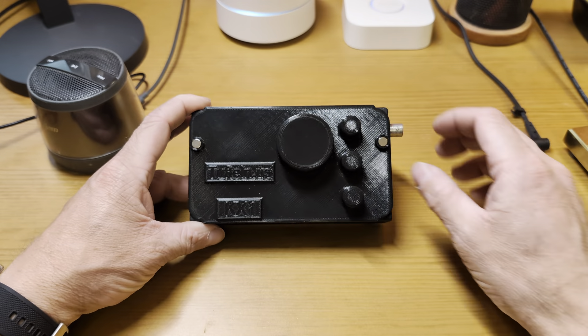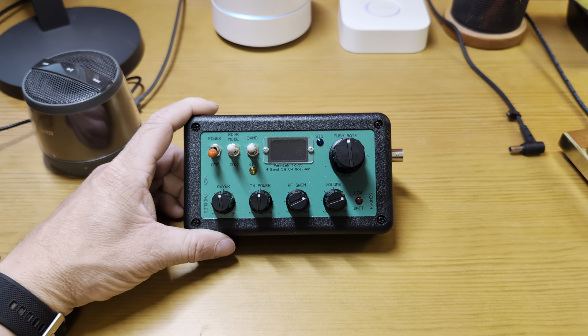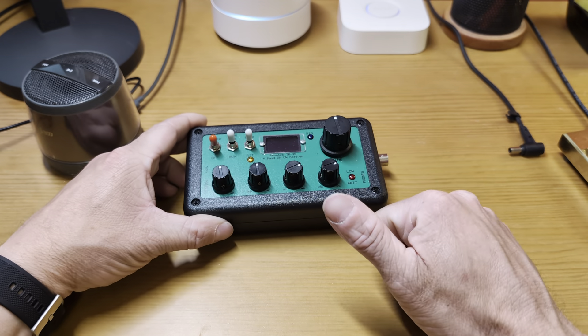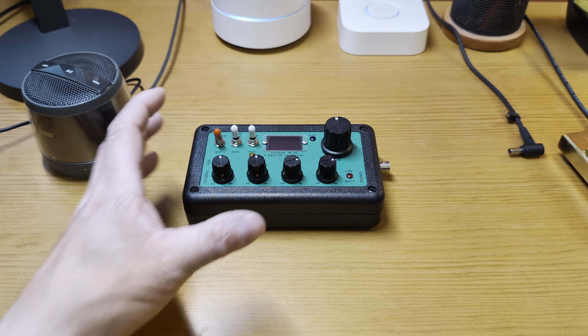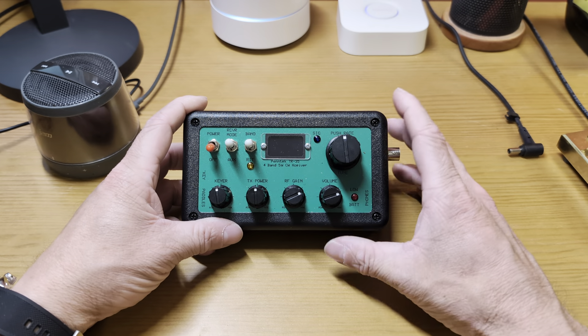Today we're looking at a contender: the Pentac TR35. This radio is on loan from Brian Swan — Brian, I apologize, I've had it forever. Between band conditions, my work schedule, and weather, I had a really difficult time getting activations done, especially QRP activations. It took me a while to get enough time under my belt to be comfortable making conclusions. I probably have around 100 to 150 contacts on this, which isn't a lot but it's enough.